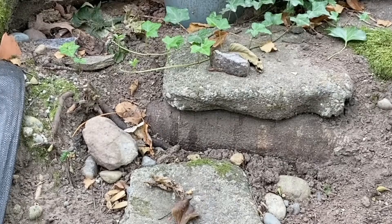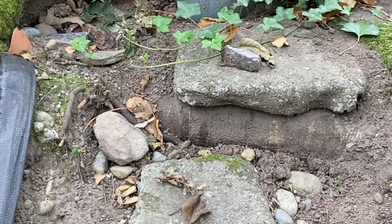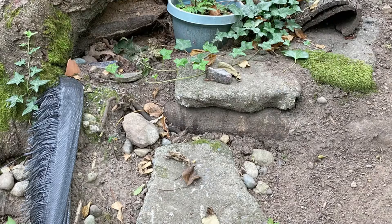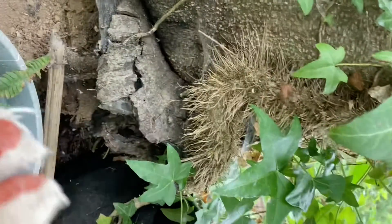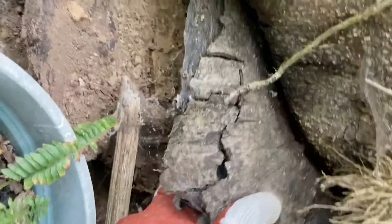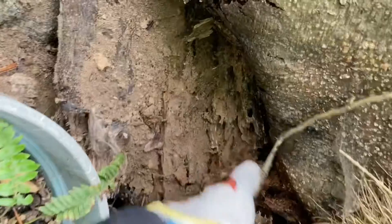So yes, this is the portion of the garden I will work on today. Since this tree is already rotten, this bark of the tree is rotten, so I'm going to take out some of this.